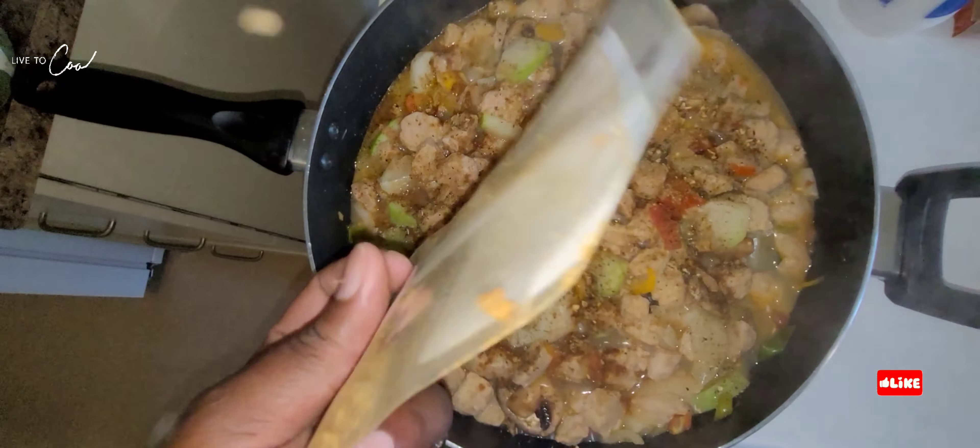I wish you guys had smell-a-vision because it smells lovely. Now we're adding our sawfish to the chunks and the fresh vegetables after we seasoned it. Now we're adding our thyme, and the pot is ready to go — we're going to leave it and simmer until it's cooked.